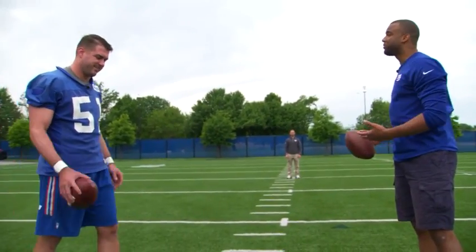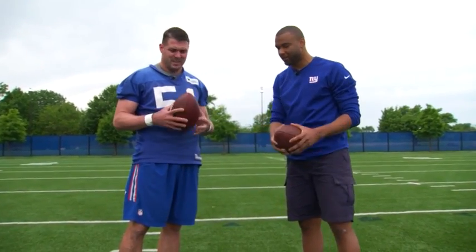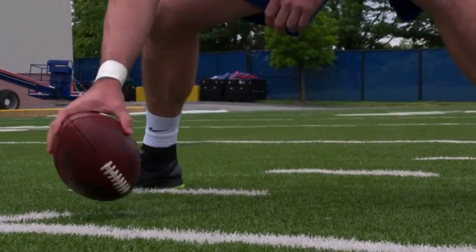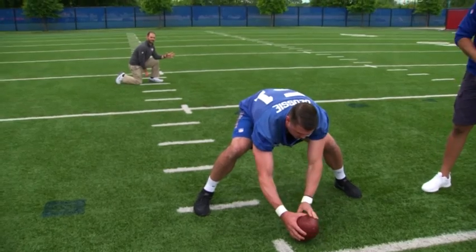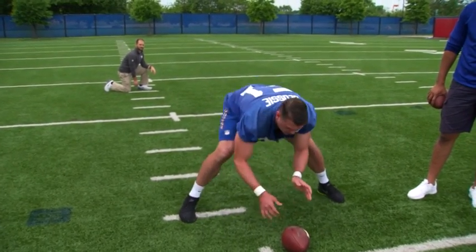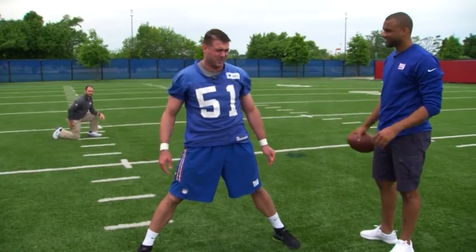Field goals and extra points — they look a little tricky to me because your kicker is a lot closer. Can you explain the difference in technique? Yeah, so field goal it's all arms on this one. You leave the laces up. I want to do literally the same kind of snap, but it's all arms this time. The more movement — the more inconsistent it gets.